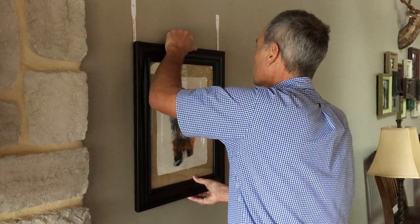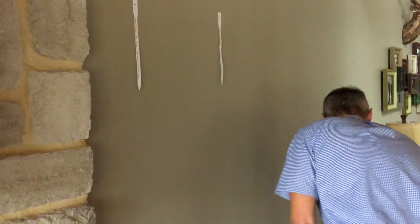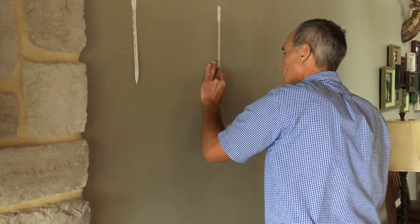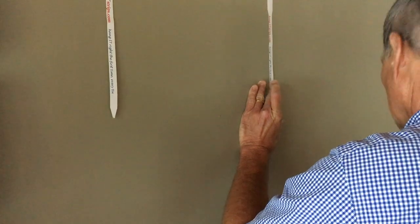Remove the level and gently pull down on the artwork so that the hourglass breaks on each hanging strip. As you can see, each hanging strip shows us exactly where to put our nail. Notice that the hanging strip on the right is higher than the one on the left, which compensates for the d-brackets not being the same distance from the top of the frame. That's the advantage of using hanging strips.